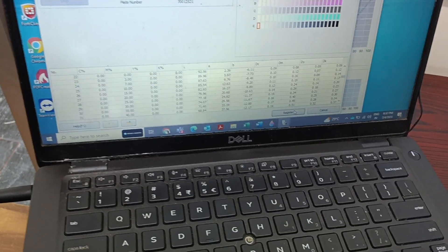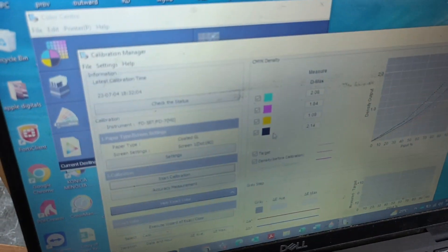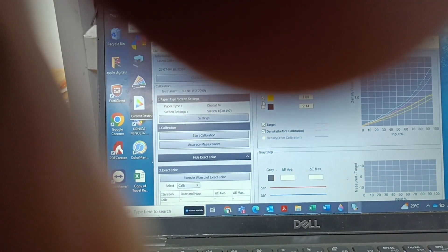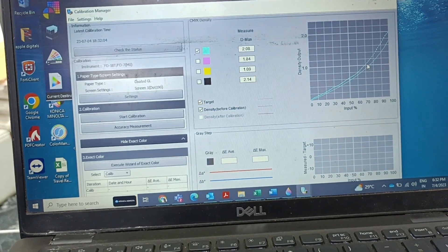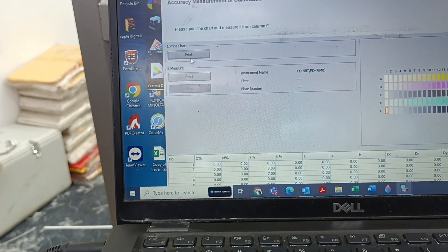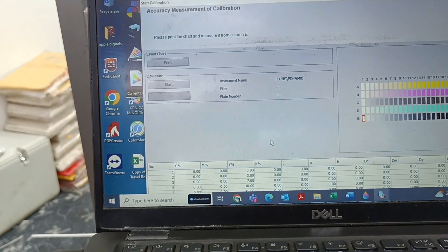Now you can press Register and press OK. You will now get the measurement values. You can see individual values — for example, yellow and cyan — what the cyan target value is and what the value was before calibration. Now we need to know whether after calibration our values are good or not. For that we need to make an accuracy measurement — it will print the same sheet again after calibration and we need to perform the same steps again.